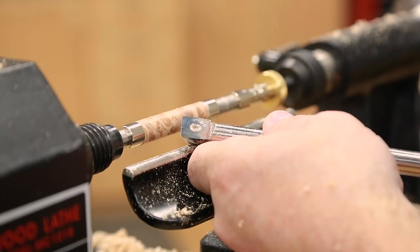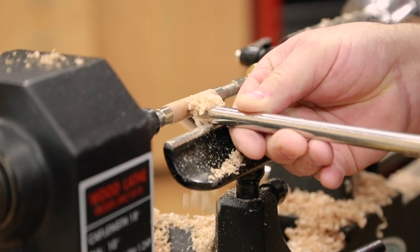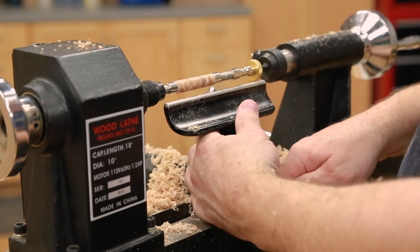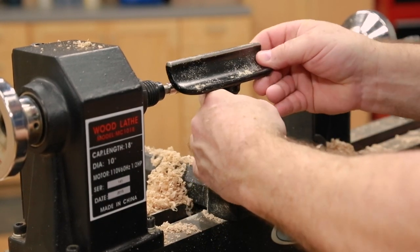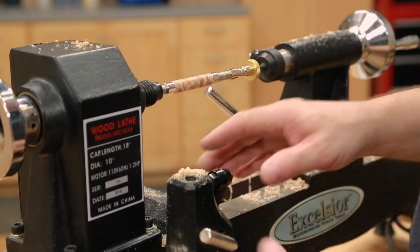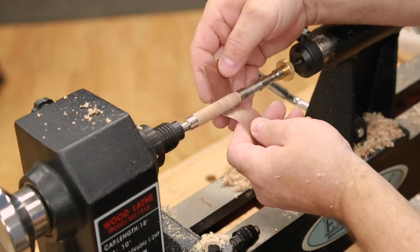Now I'm going to switch over to a different blade — it's carbide still, but it's a radius square. It's got just a slight round to it so that the corners don't catch on your project. Now we're going to move on to sanding. The first step in sanding, you want to get the banjo out of your way and the tool rest — just pop that tool rest out so you've got nice clean access to it. I'm going to start this off at about 320 grit. It was pretty smooth coming off the tool.